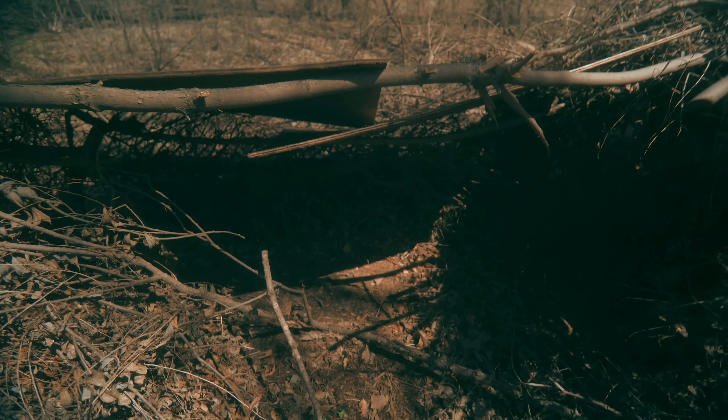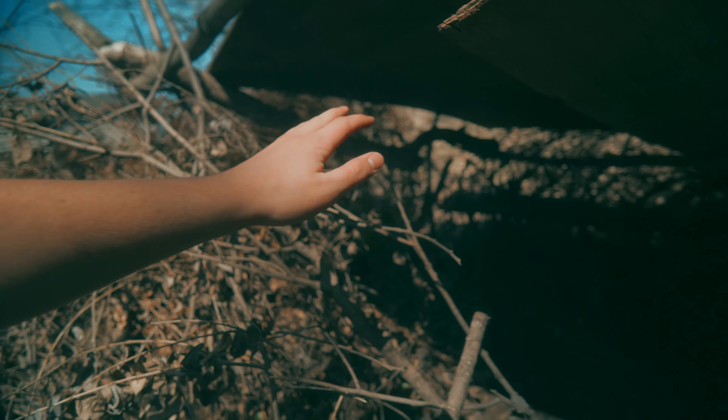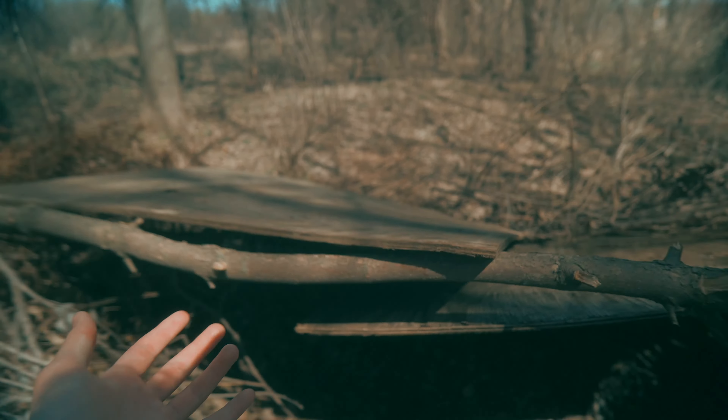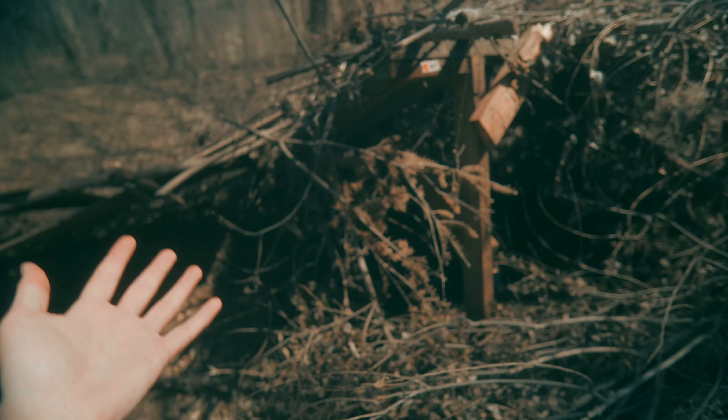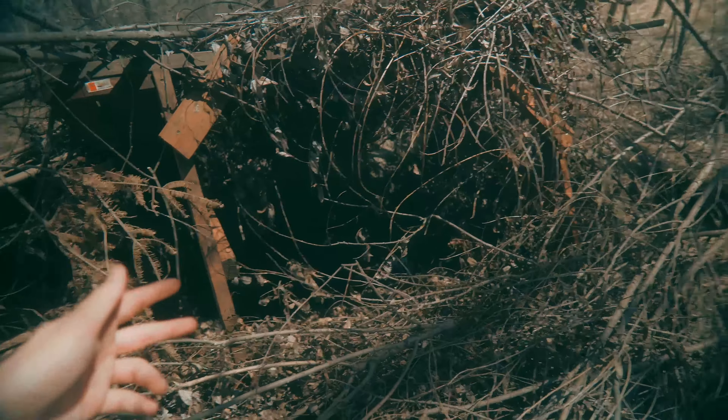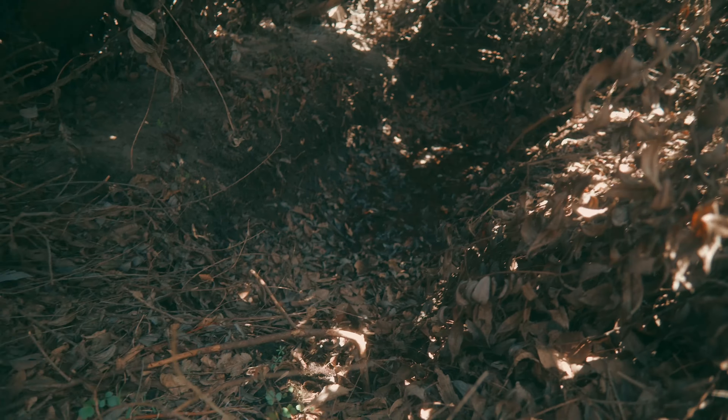Ladies and gentlemen, welcome back to the channel. Today we're going to be working on the fort. The fort has made it through the entire winter but it needs a little bit of work. First, the sticks in this section have moved themselves toward the center, so there's less space. We need to fix the roof, and over here the sticks are settling and pushing down, so we're losing sticks on the wall — there's a giant open space. And on the inside, there's water.